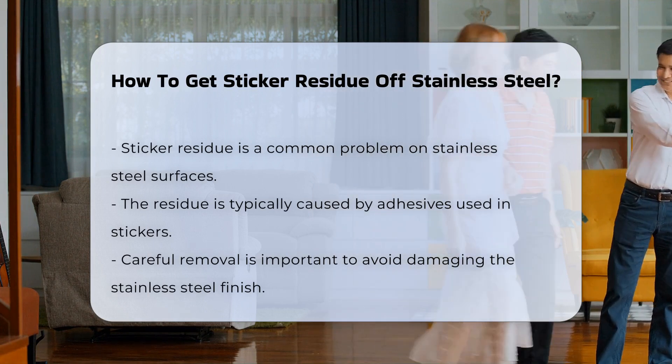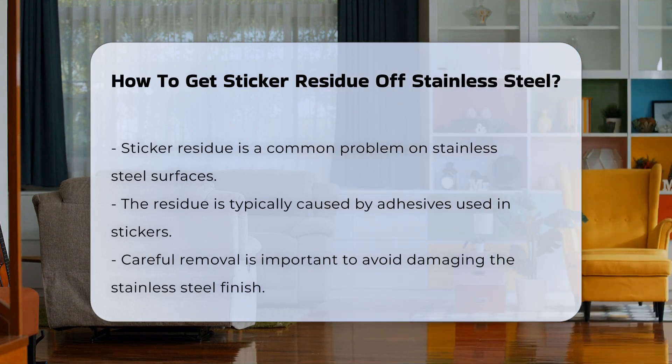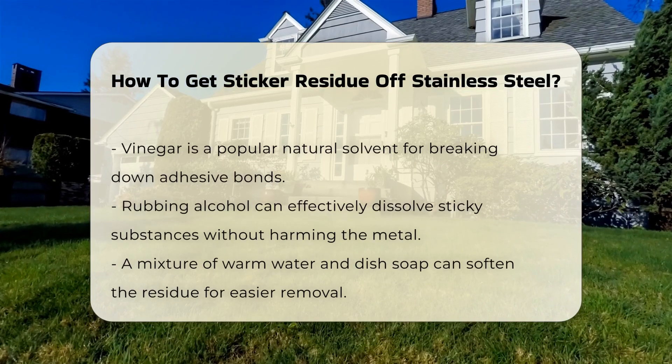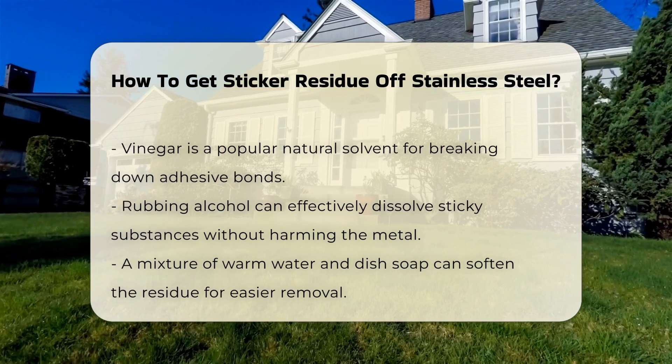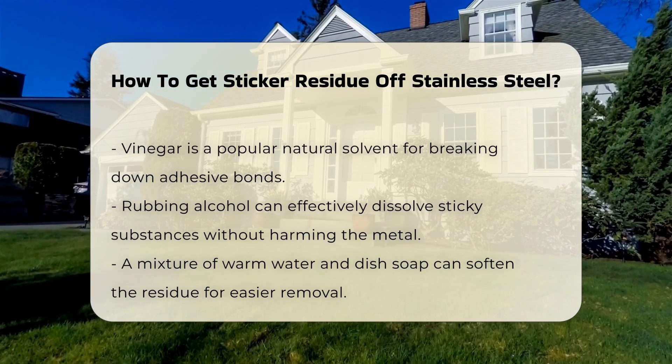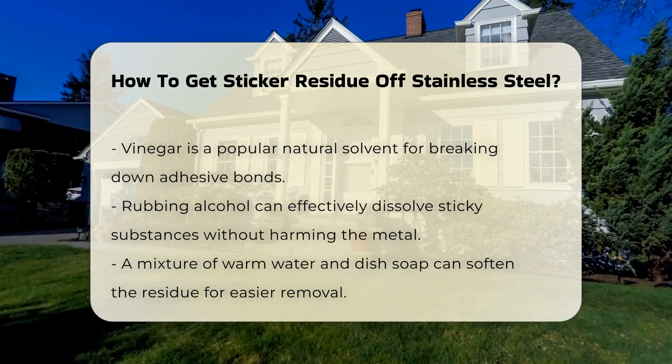Various methods exist for effective removal. One popular technique involves using vinegar, which is an effective natural solvent that can break down adhesive bonds. Another method is using rubbing alcohol, which can dissolve sticky substances without harming the stainless steel.